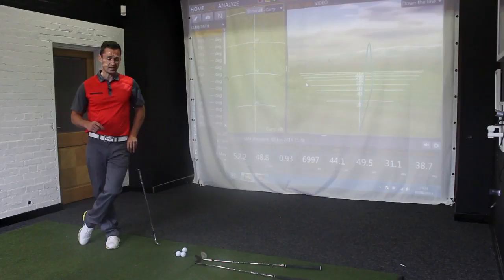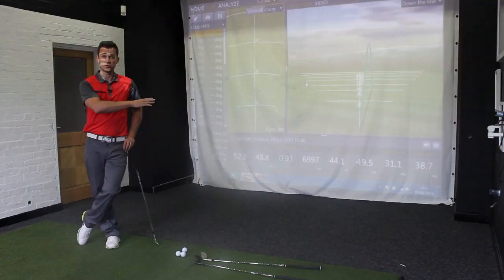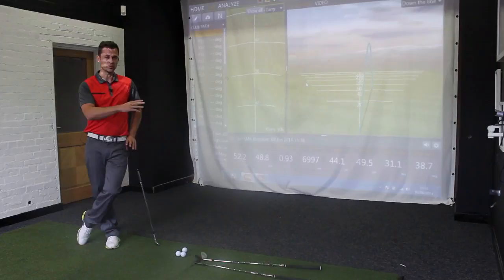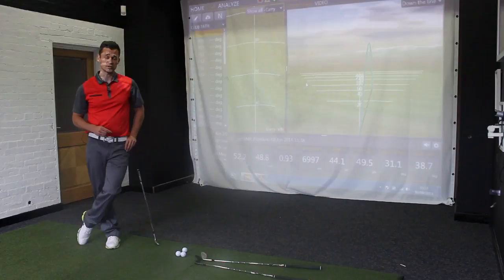My standard 56-degree wedge shots launch around 26-27 degrees — I'm not trying to hit it low, they just come out that way. In the data, the higher launching ball took nine yards on average to stop once it hit the green, according to TrackMan calculations. The standard pitch took five yards to pull up. Nine yards versus five yards, despite the land angle of the standard 56-degree wedge being 10 degrees lower — down in the 30s versus up in the 40s. So the standard shot was coming in flatter but digging in, taking one hop and stopping, while the other was coming in steeper but releasing out due to lack of spin.